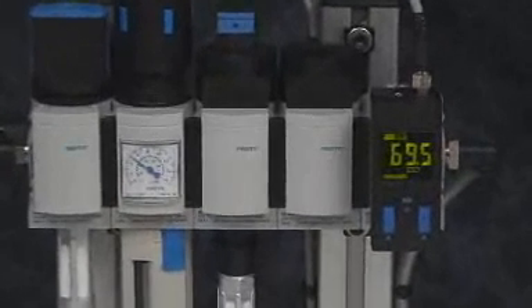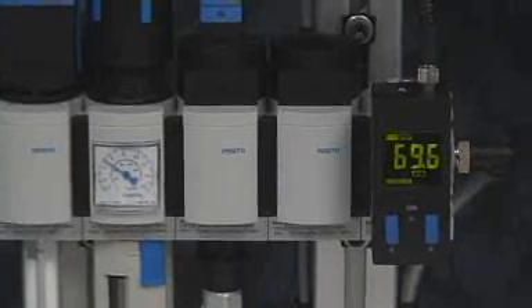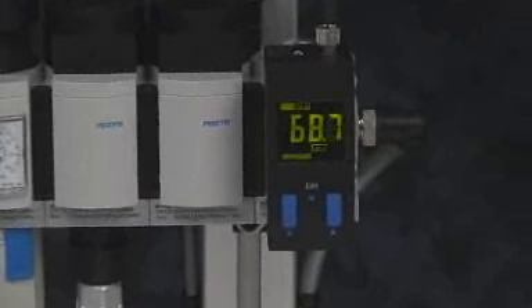The service unit provides the filtration, pressure control, and shutoff functions. The digital pressure switch provides digital and analog feedback to the PLC.